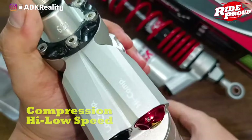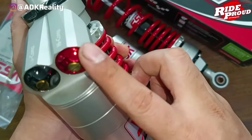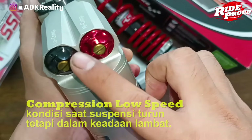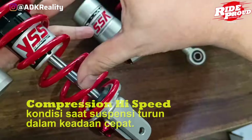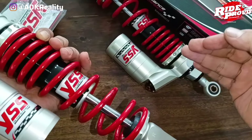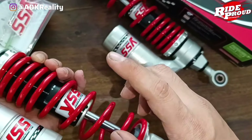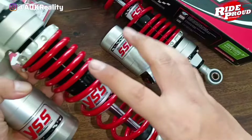Nah, sekarang giliran compression high-low speed. Ini seperti kalian lihat, ada low comp dan high comp. Bagian ini sebenarnya untuk apa dan kapan kita tepatnya gunakan. Compression low speed adalah kondisi saat suspensi turun tetapi dalam keadaan lambat, contohnya pada saat cornering guys. Kalau yang compression high speed adalah kondisi saat suspensi turun dalam keadaan cepat, jadi turun langsung duk gitu. Ini biasanya kalau kita lewat jalan berlubang, kubangan, kita nggak sengaja hajar lubang. Atau saat kita lagi kencang, telat ngerem, polisi tidur tuh kita bablas terus, itu bakal turun secara cepat tuh si suspensi. Sama juga pada saat kita extreme braking. Nah, itu si compression high speed itu bermain di sana guys.